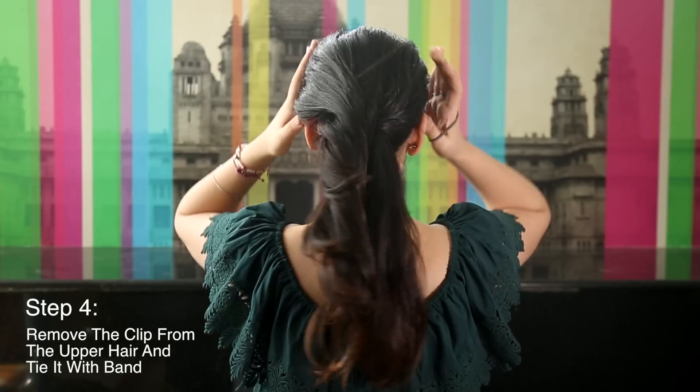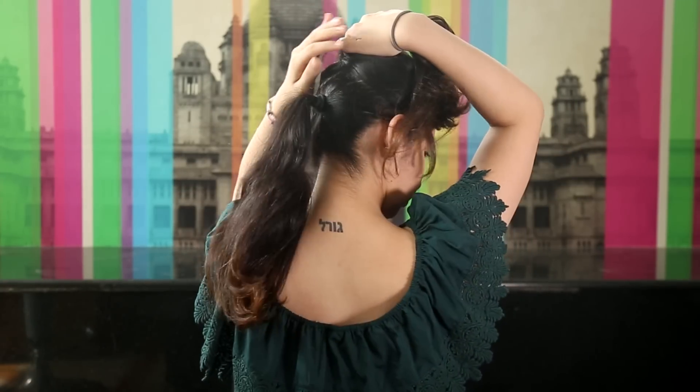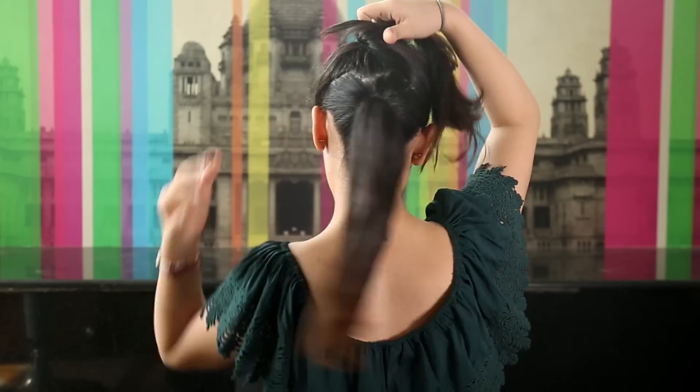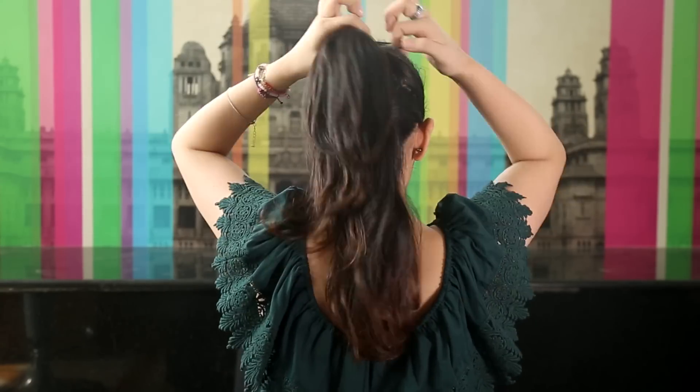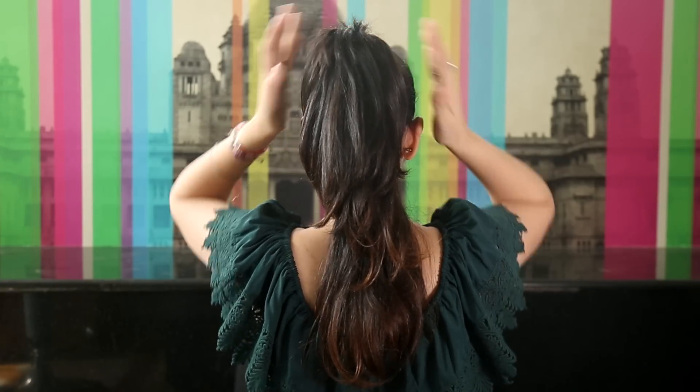Step 4: remove the clip and tie a ponytail to the top part of your hair. Make sure that the bottom ponytail is tied tightly and correctly. Step 5: comb through your ponytail to see if there are any knots.